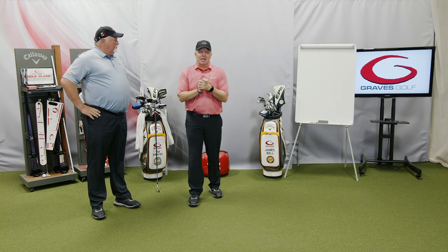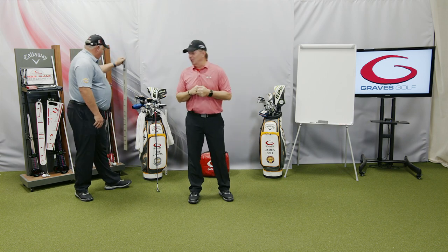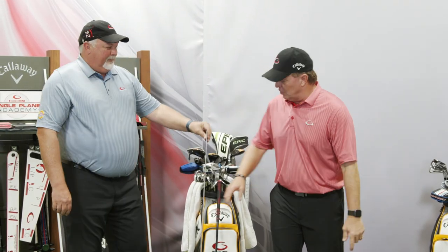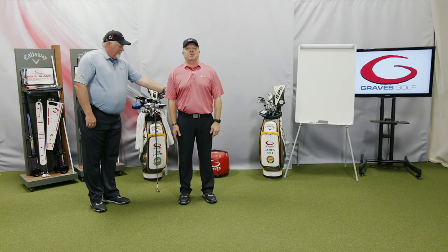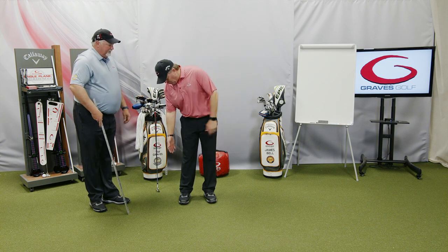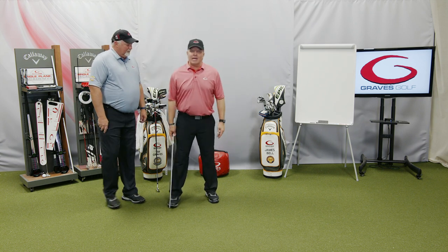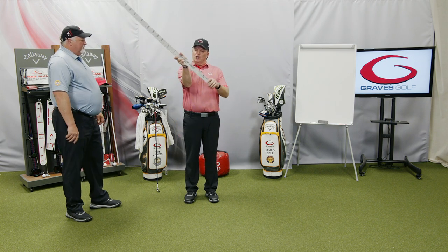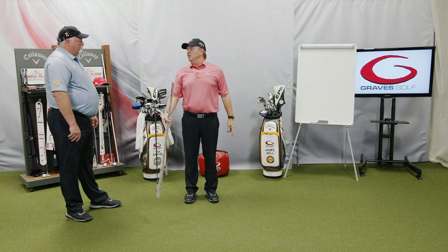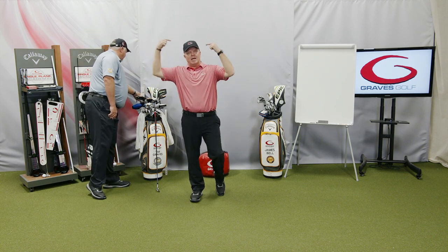One thing I want to flag about the wrist-to-floor measurement: be very careful. A lot of people when they do this will look down to check the measurement, and as they look down, it lowers their shoulder and skews the result. Just stand straight up. If you're doing it yourself, you can hold the yardstick, stand straight up and down, and look at it yourself — it's not that hard.